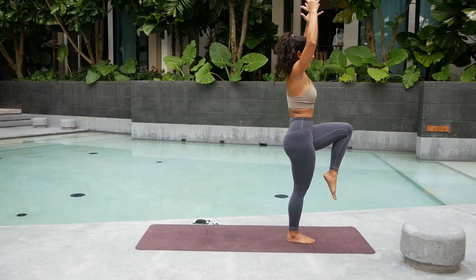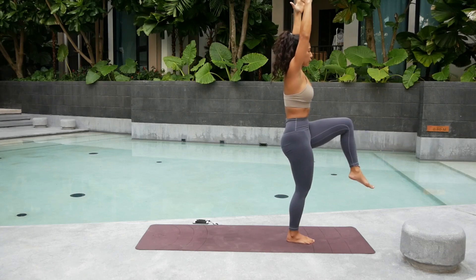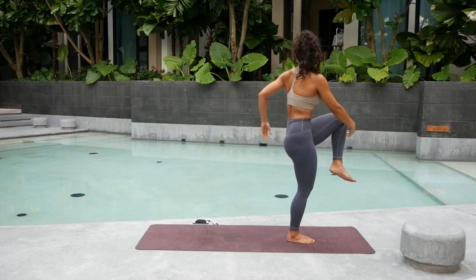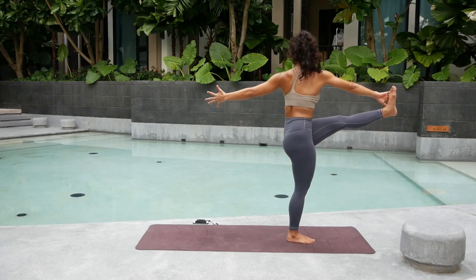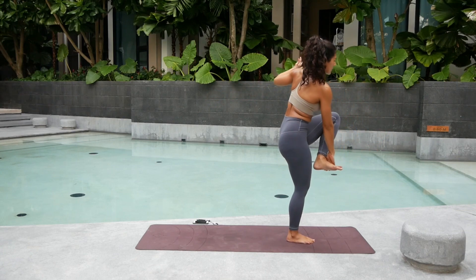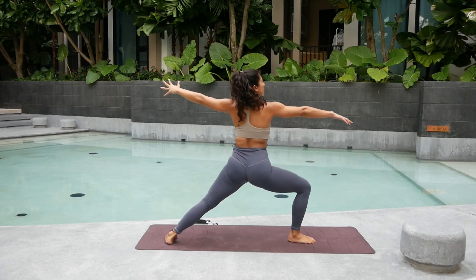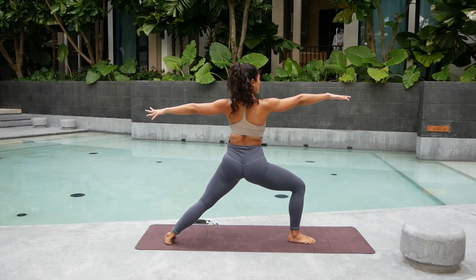Now from here, inhale — high knee. Squeeze into that right glutes. Lift it up. Straighten the left leg. Exhale. Bend. Either grab into that knee or the foot. Kick it back. Squeeze your inner thighs. Let go of the hands. Slowly step that left foot back. Take a deep big breath. Squeeze into your glutes. Open up into the chest. Exhale this time — left hand down. Go for side plank, Vasisthasana.